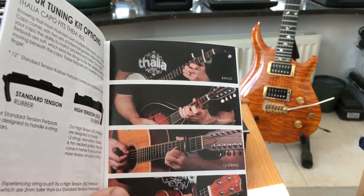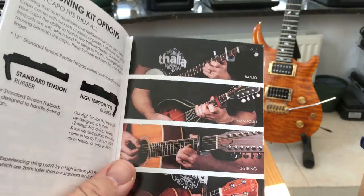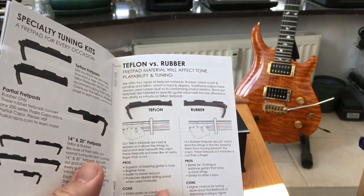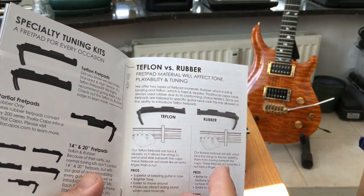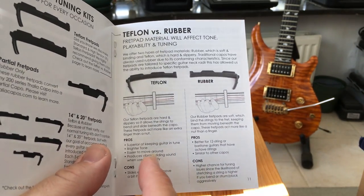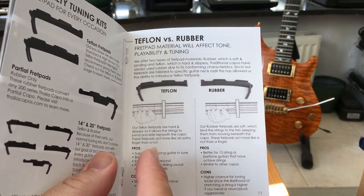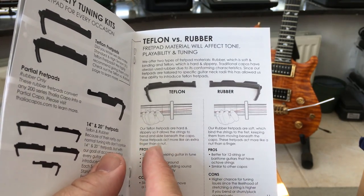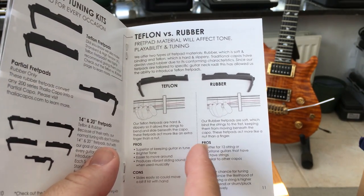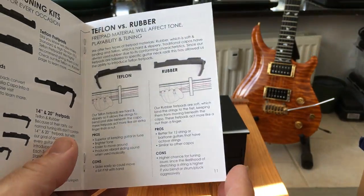The booklet shows you can use them on banjos, mandolins, 12-string guitar and ukulele. You can also order Teflon inserts — they come with rubber as standard — and it gives you the pros and cons for the two. One of the pros for the Teflon is you can slide it as you're playing through key changes; the rubber may have a tendency to stick. But I only use the capo in one position at a time, so rubber suits me best.